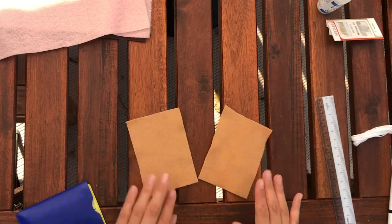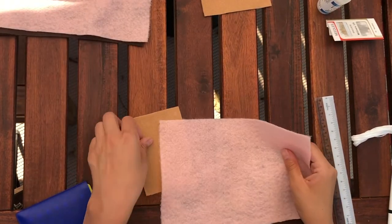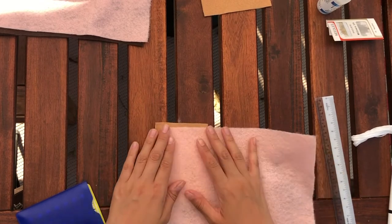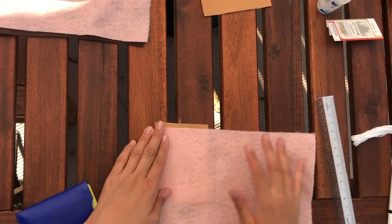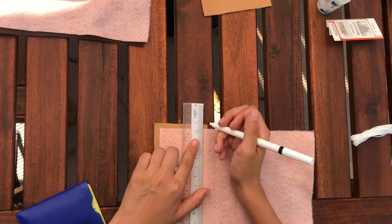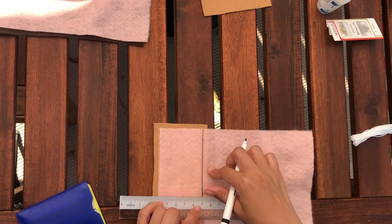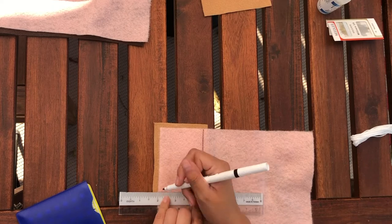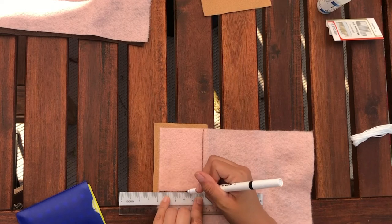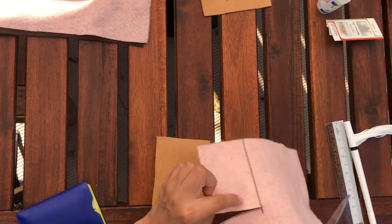Putting one of these pieces away, I will now get my pink felt fabric. You can use a variety of colors — since I want to make this look like a toaster pastry, I'm using a light brown for the cozy itself and a light pink felt as my icing. I'm cutting it down to size, making it just a bit smaller than the light brown piece, making sure I'm removing any evidence of those marker guidelines.